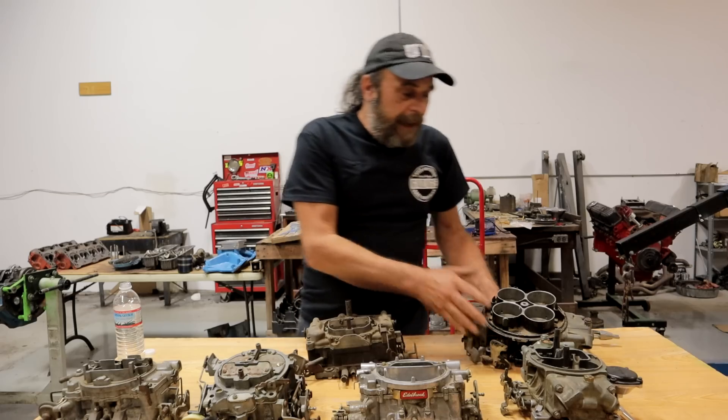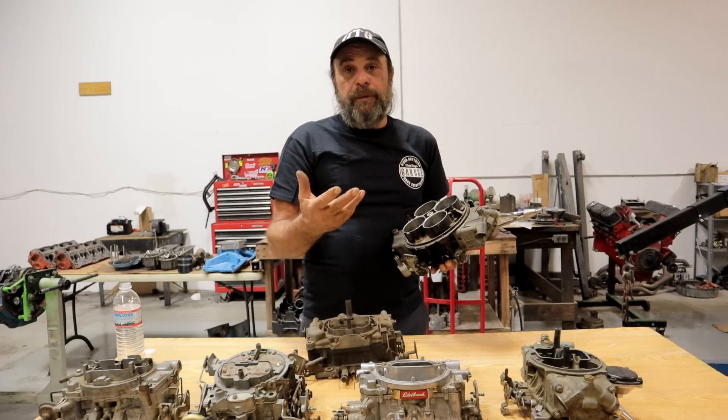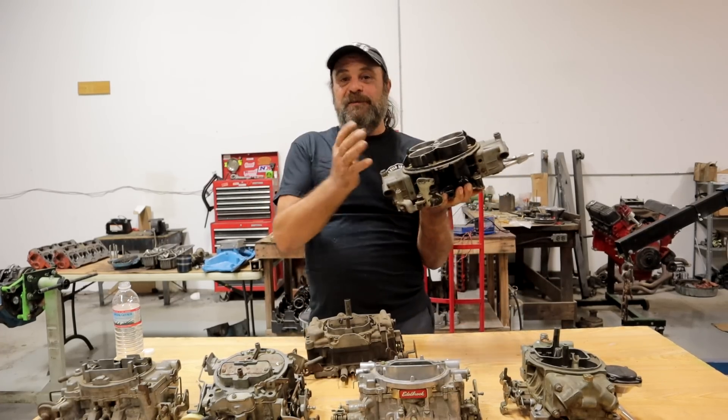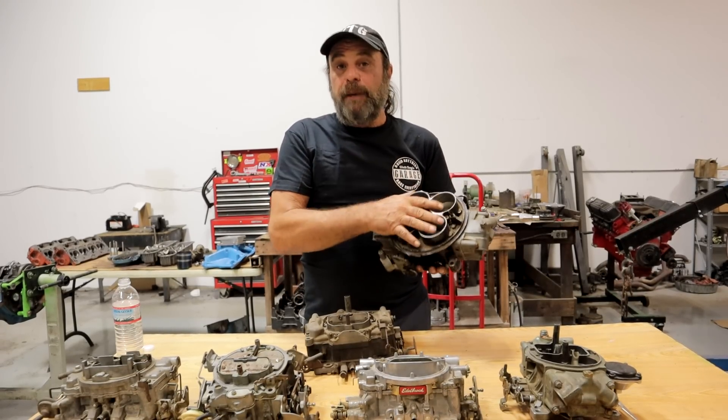The double pumper Holley is literally two two-barrel carburetors back to back. Essentially you've got two primary sides — one faces the front, one faces the back — in one package, and that's your double pumper Holley.